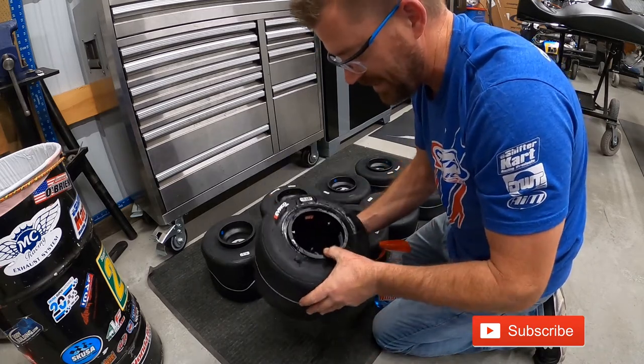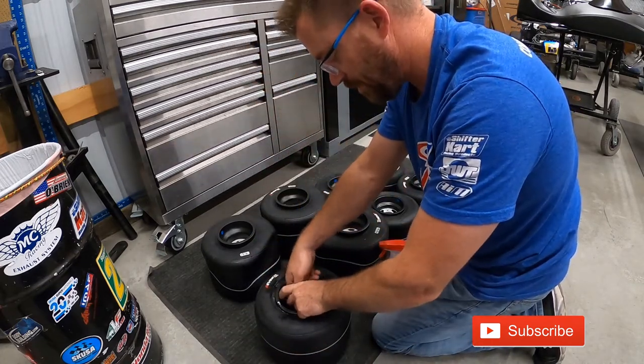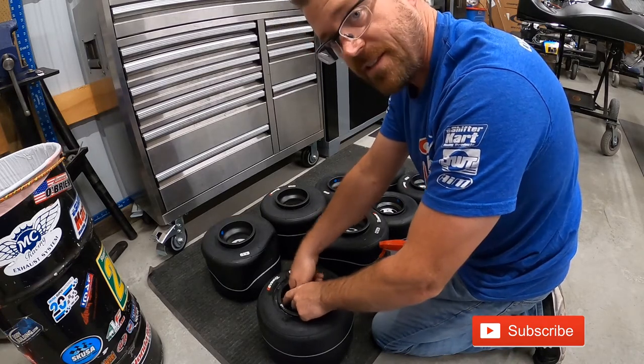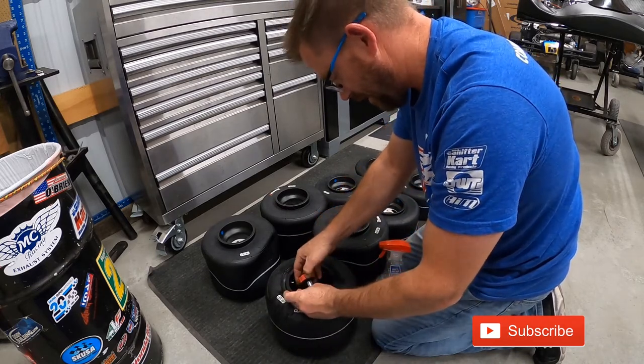I can go ahead and lock these down. Typically I'll do them all at once, but just for the purpose of this video, this is why I like this thumb wheel — it's quick and easy to get your bead locks taken care of.